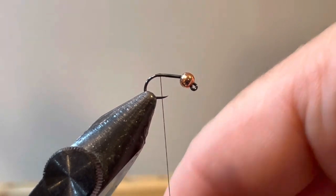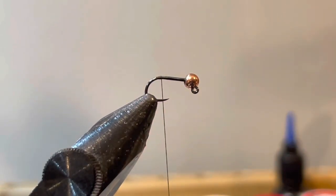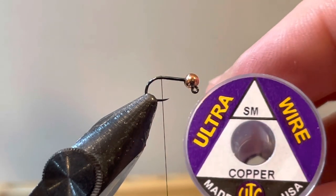In most of my tying videos I really try to minimize my thread wraps. A lot of people will build up a taper with the thread — I try not to do that. I am a big believer in keeping thin-profiled flies when I can, so I try not to overdo it with thread wraps.